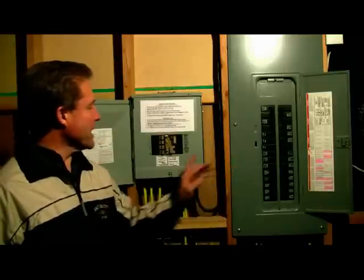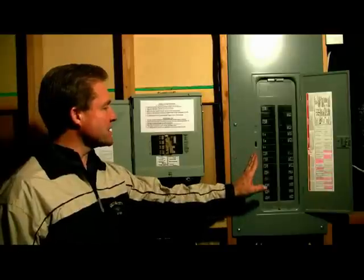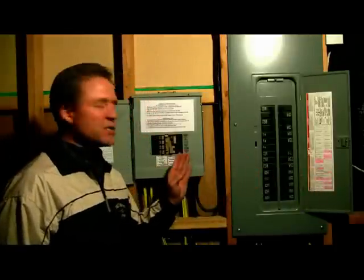This is your home panel and this is the new emergency panel transfer switch. What we've done is move circuits — critical circuits — from this panel to the new emergency panel. You'll see where the customer has highlighted the circuits that he wanted moved into his new panel.